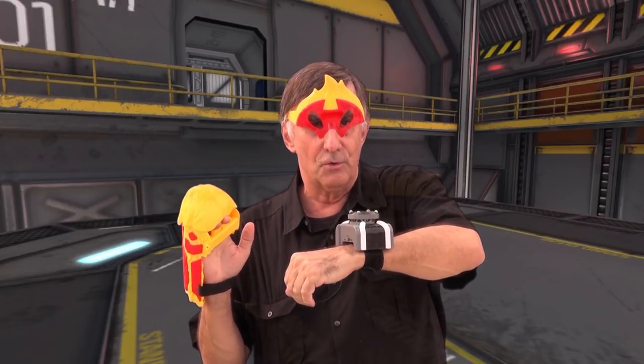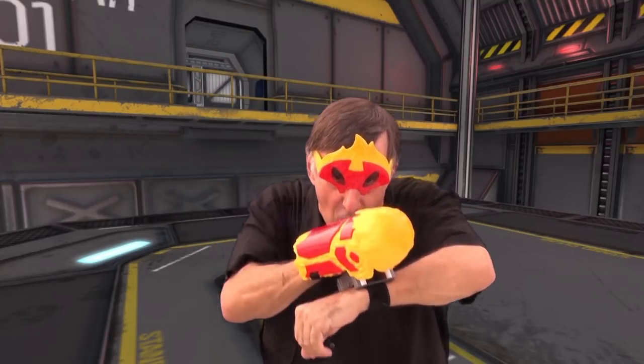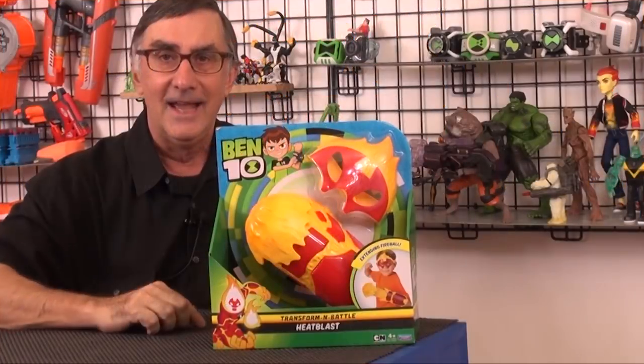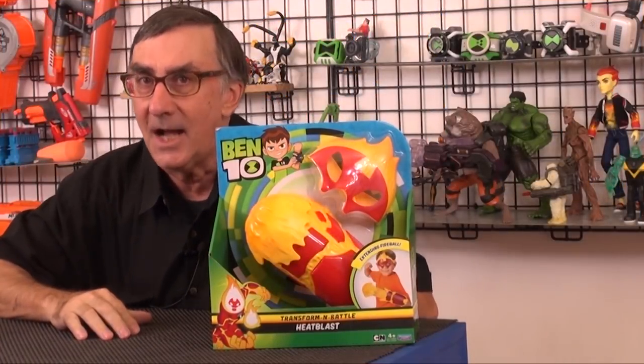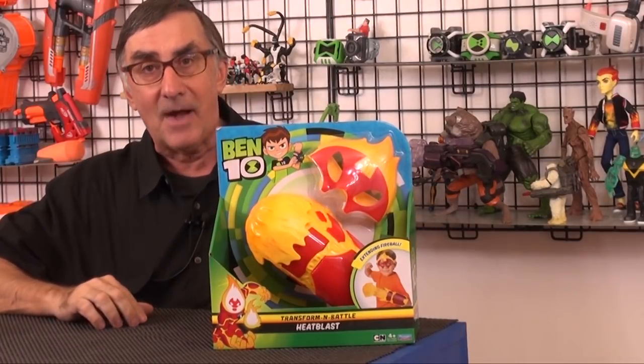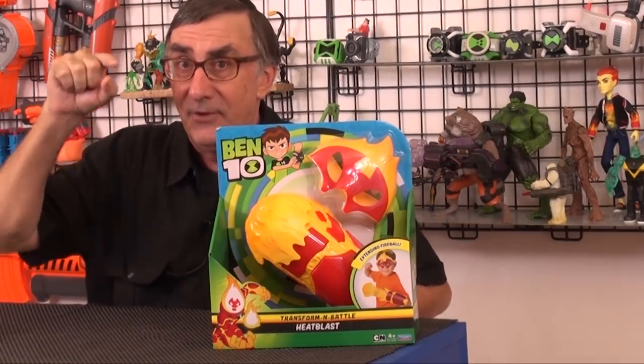In 3, 2, 1, GO! Hey everybody, I'm Stu Carter from the Top 80 TV and vintentoys.net. Stand by for a vintentoys review.